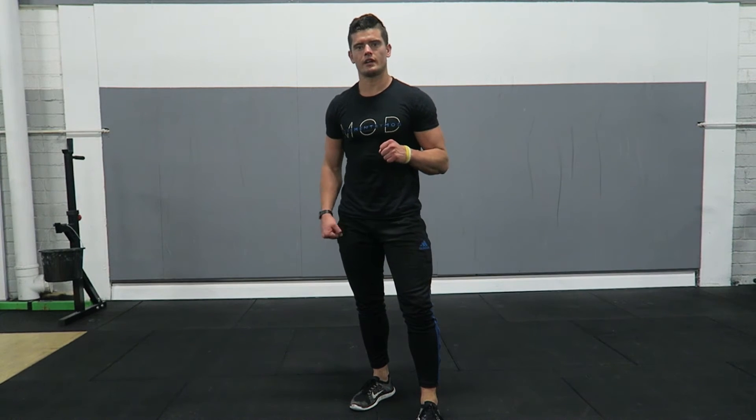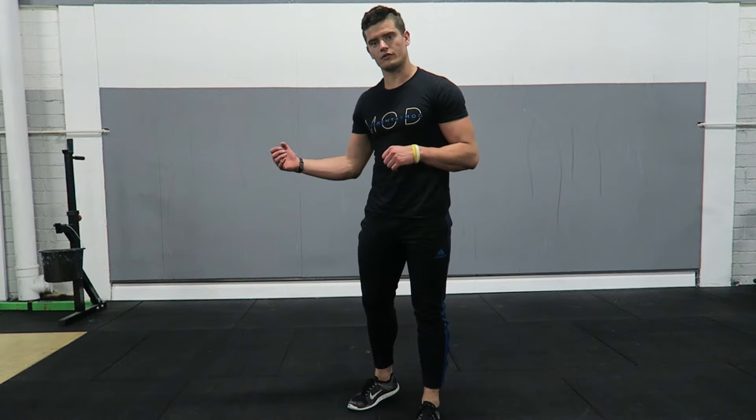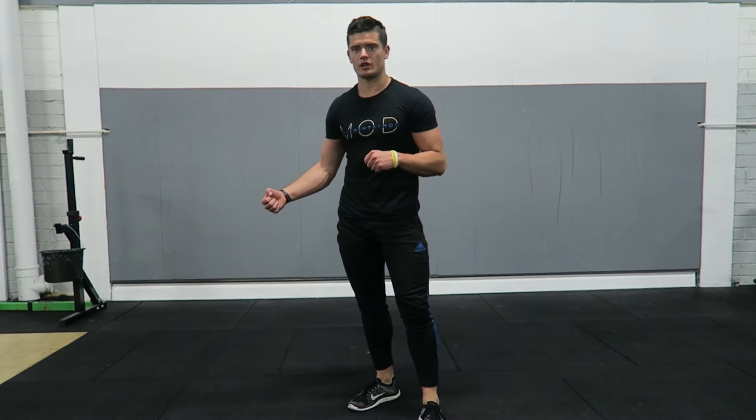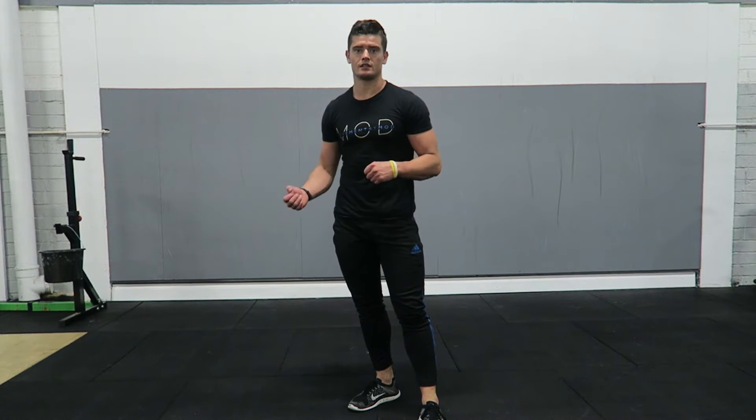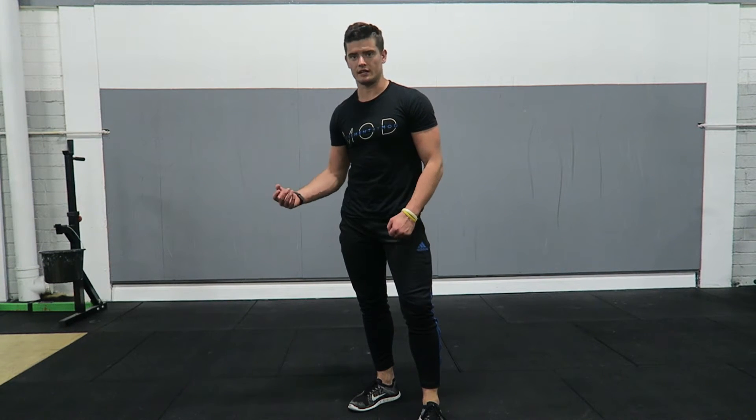What's going on guys? Mark O'Dwyer here from Movement by Mod Personal Training. I'm just going to run through a few different exercises I find really good for increasing mobility and also preparing the body before you go into some heavier training and lifting.